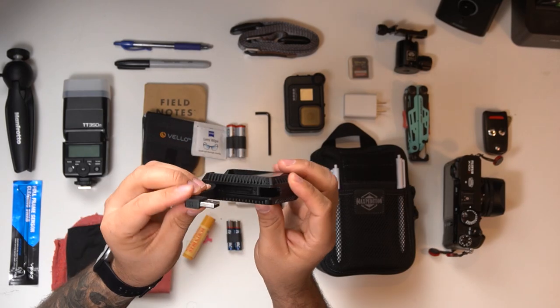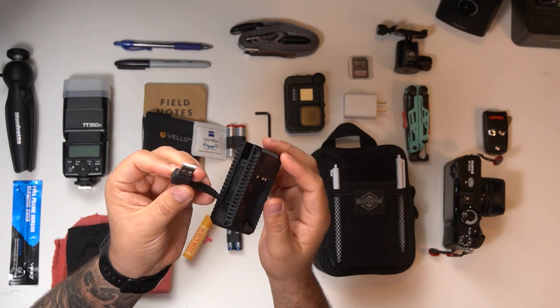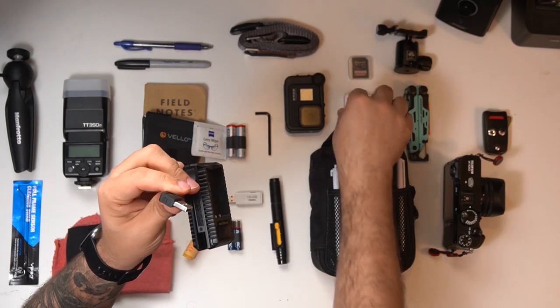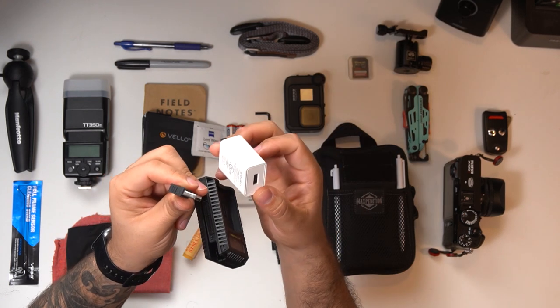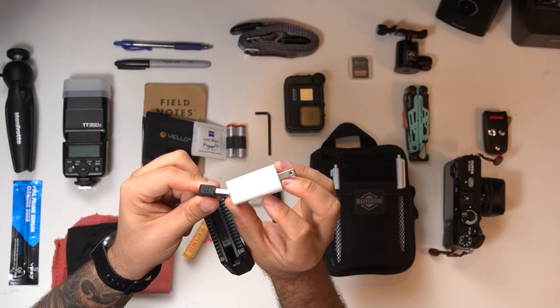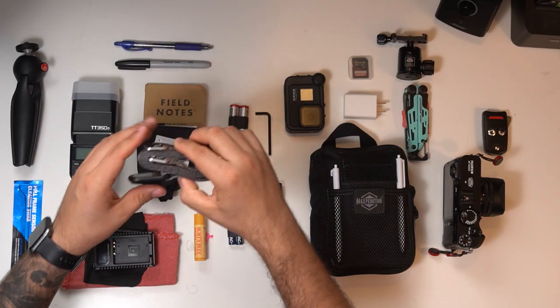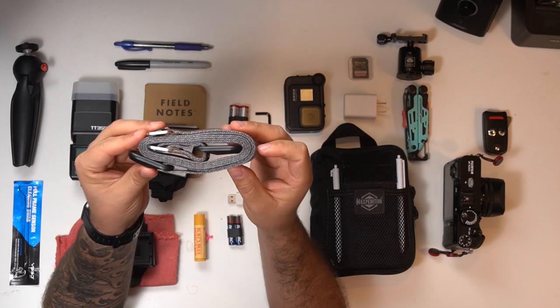Next up is my dual charger. Fujifilm batteries are always dying on me, so this dual slot charger comes in clutch. It's USB powered, so I can plug it in pretty much anywhere — with a square adapter or directly into my truck's cigarette lighter.